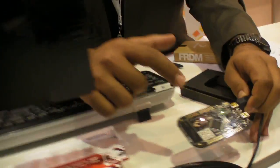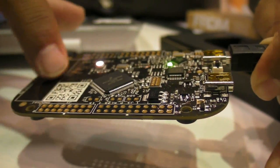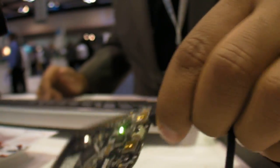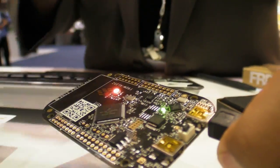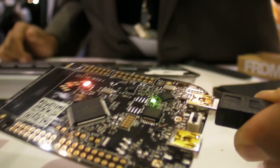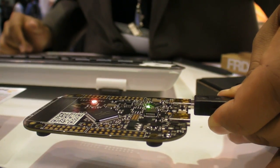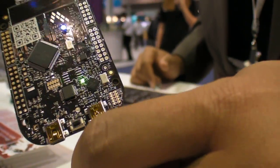The microcontroller itself has capacitive touch hardware built in, so this slider can control the brightness of the LED. There's also an accelerometer on this board, and as you tilt it one way or the other, you can change the color of the LED. You'll see two USB connectors on this board — one is for debug and power, and the other is for the USB controller integrated on the device, so you can be USB host or device on this microcontroller.